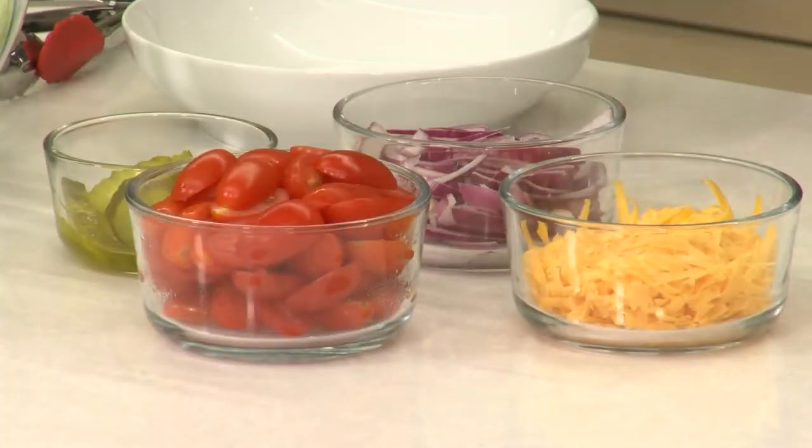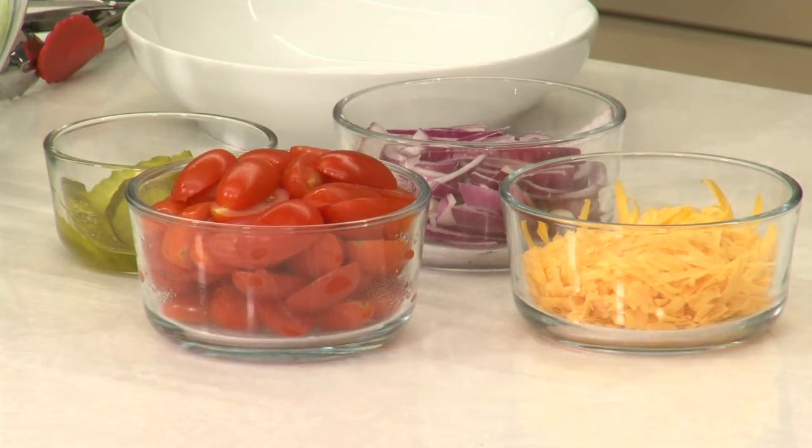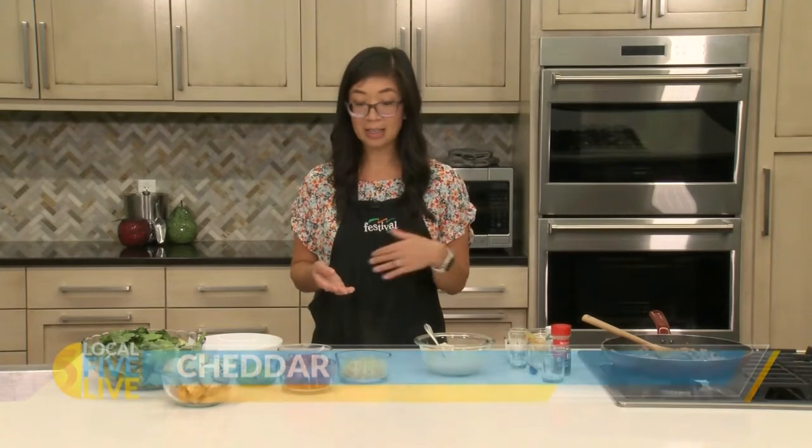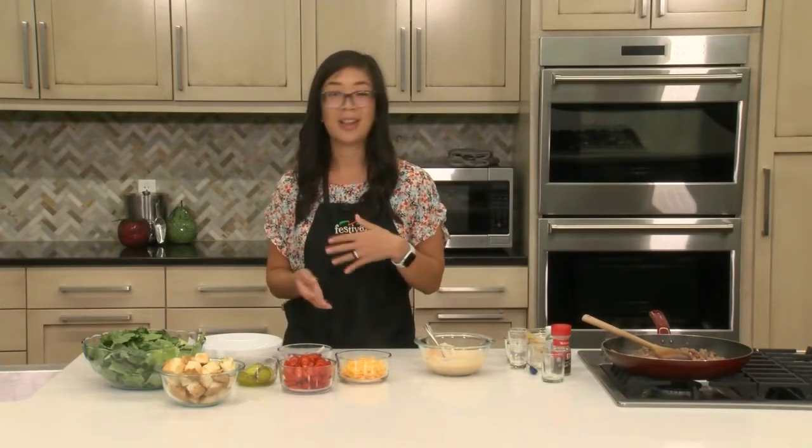For the toppings, we have some halved grape tomatoes — you could use any tomatoes you have on hand, whether it's cherry tomatoes or Roma tomatoes. Some shredded cheddar cheese, and again, customize to whatever you like — if you like spicy pepper jack, that would also be really tasty. We have some sliced red onion and some pickle slices, so all super classic burger toppings. This is a great time to customize it to your tastes — so if you like avocado, bacon, or sauteed mushrooms, you could do whatever you want.